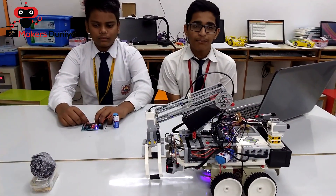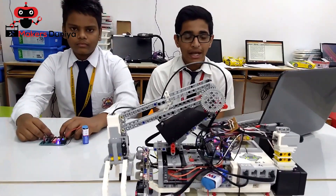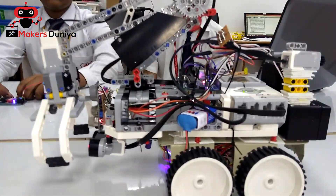This robot is a prototype model of a trash sorter. Its function is to separate biodegradable and non-biodegradable waste.